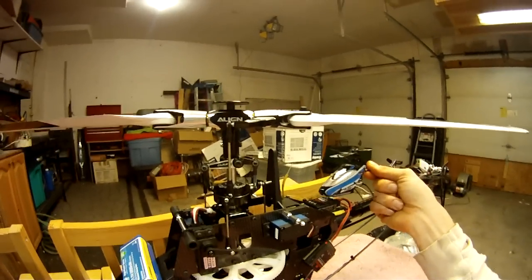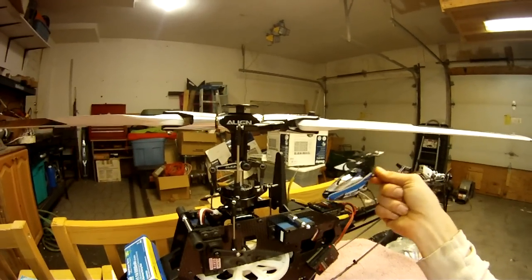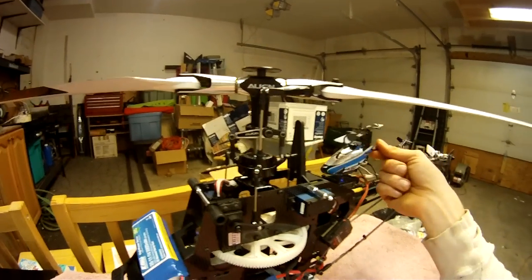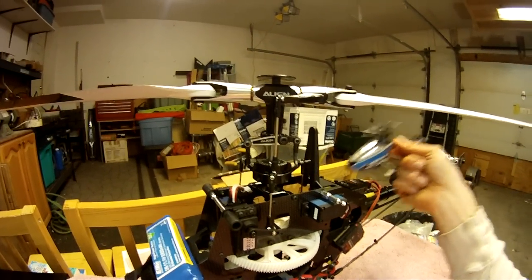The gyros sense the movement, see that it's moving away from where it's supposed to be, and then it applies input on your swash plate or your tail rotor to get the real helicopter and the imaginary one to match at all times.